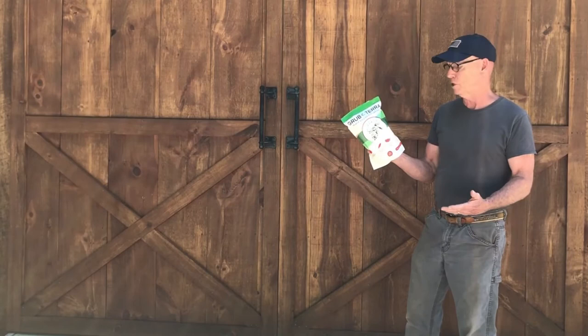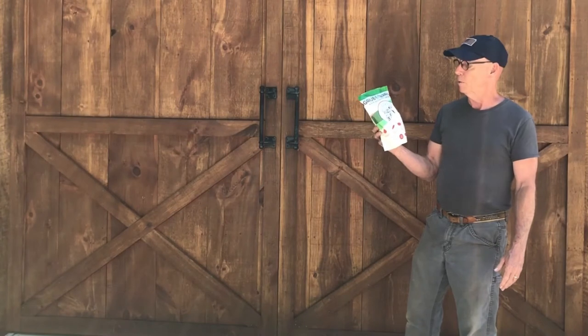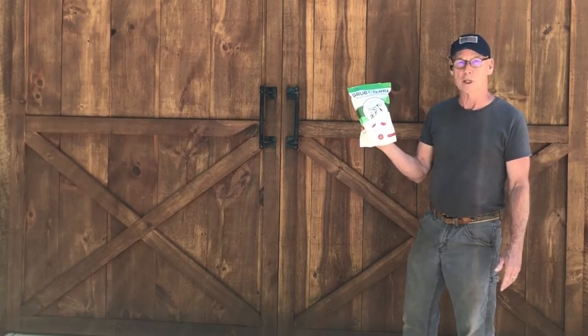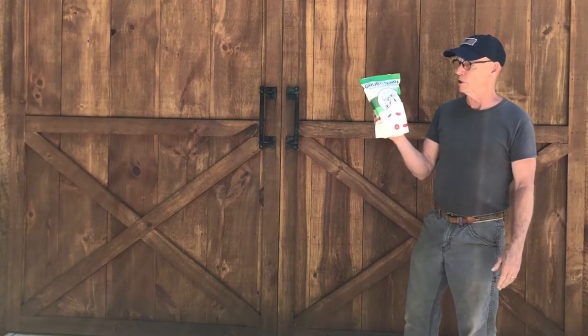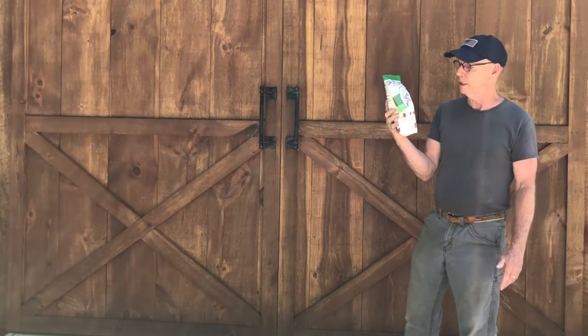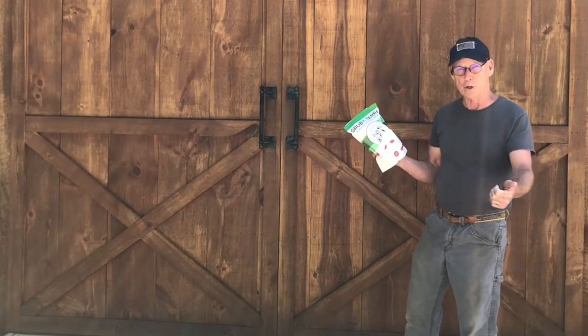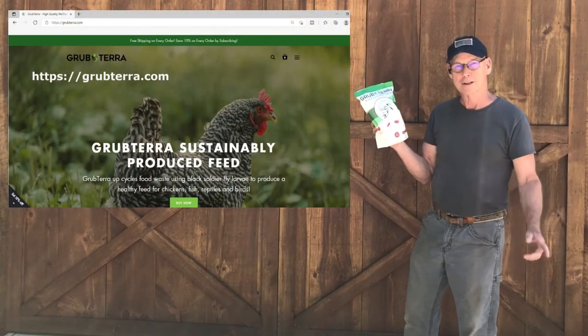As you saw today folks, it appears that the chickens prefer the Grubterra over the mealworms, which is probably a good thing — they're much higher in protein, fat, and fiber content, so it's probably better for them. The higher fat content is likely why they like them so much more. We're going to give them a try here at the Clear Creek Cabin and use them pretty regularly. I just want to remind you that Grubterra sent this as a free bag to us just to feature it today — other than that they don't sponsor me in any way. We appreciate you stopping by; please subscribe, give this video a thumbs up, go to the Grubterra website and buy some, and stop back and see us. Take care till next time!